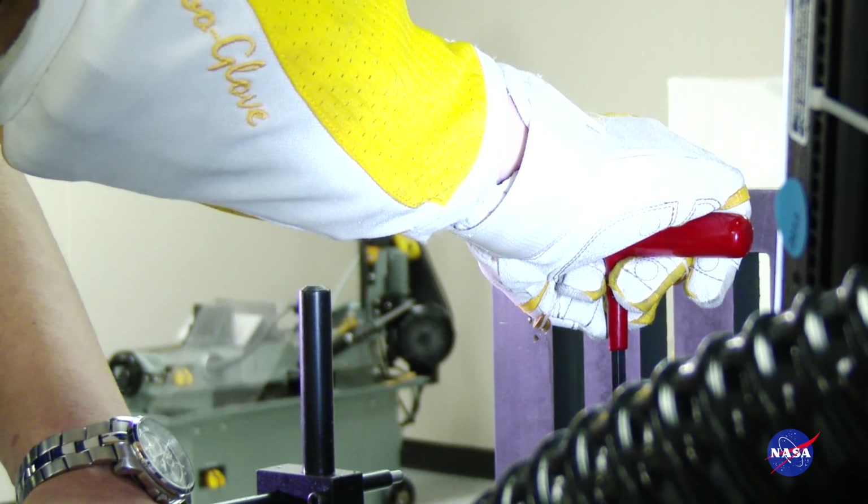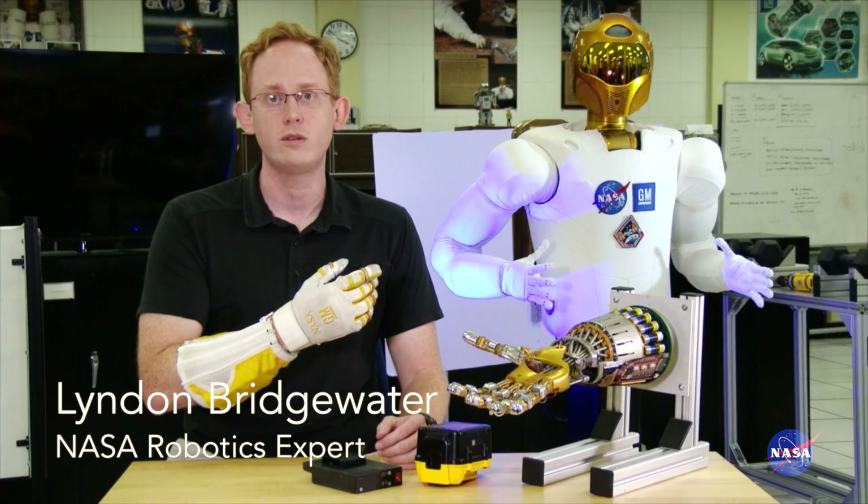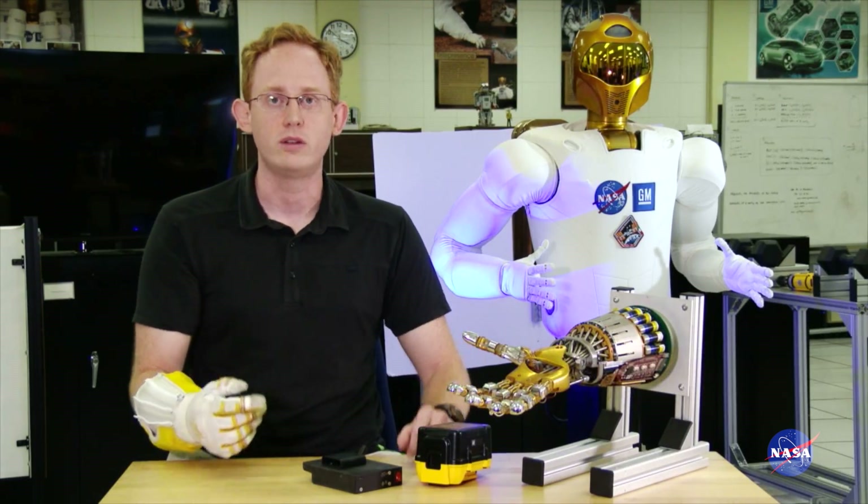So this is RoboGlove, a robotic system that was developed between NASA and General Motors — a spin-off of the Robonaut 2 technology that was built into the Robonaut 2 hand, and is powered based on Robonaut actuation and an external power supply.